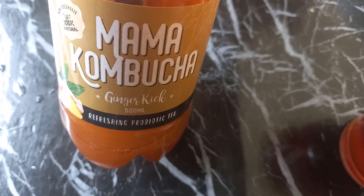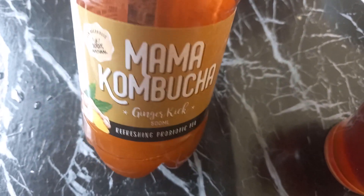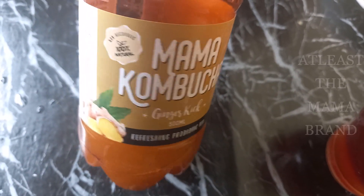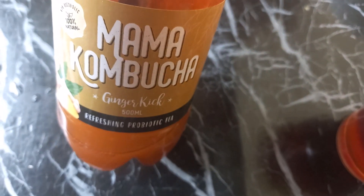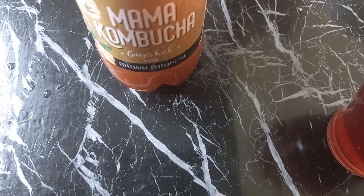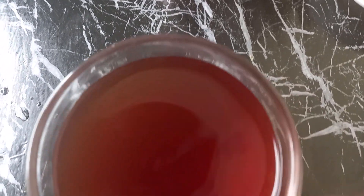You buy a ready kombucha to use as your starter. I have the Mama Kombucha, which is a very good brand, and this is ginger cake flavor. Kombucha has very many flavors — from pineapple to hibiscus and more. I want to make a similar ginger-style kombucha, so I will use this remaining kombucha here as my base.